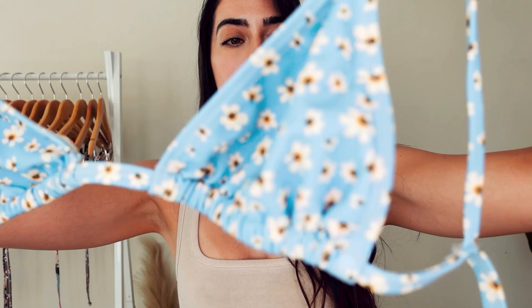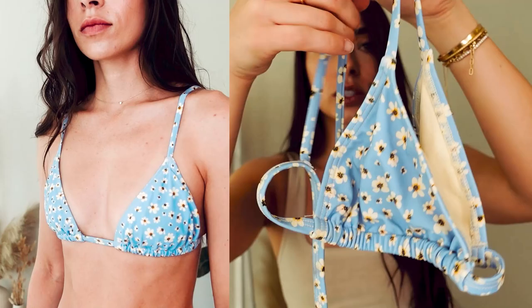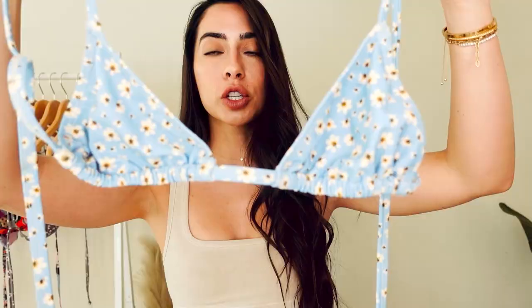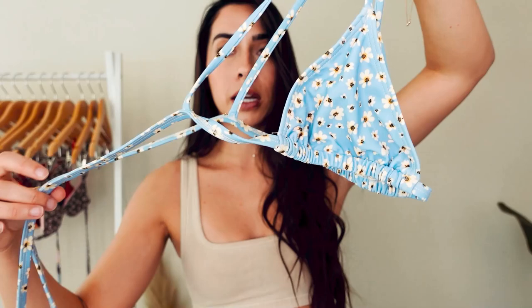Next kini up is this adorable blue daisy bikini top. I am absolutely obsessed. It's like total girl next door vibes, so freaking cute. The top strap is not adjustable, but the bust is adjustable. Like it totally works — it made me super nervous when I first got them, but I'm telling you, it just works, honeys.